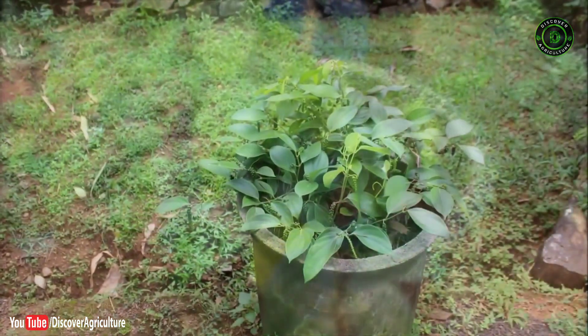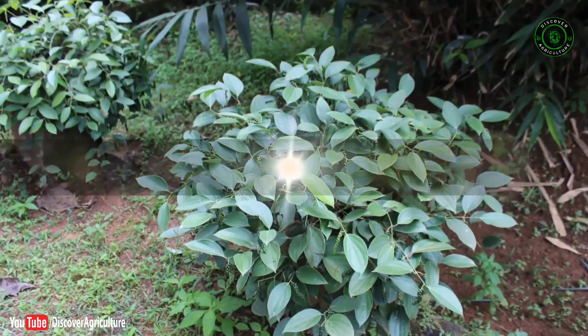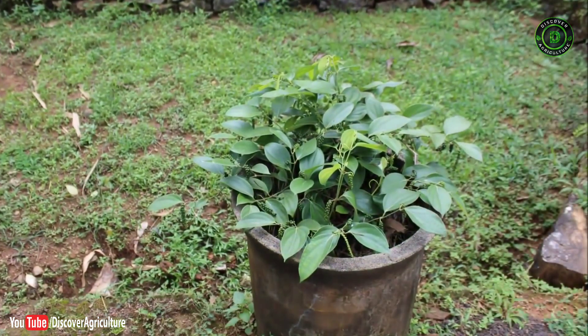Welcome to the Discover Agriculture YouTube channel. Bush pepper plant is a miniature pepper in the shape of a bush that can be raised from the lateral branch of a pepper vine.